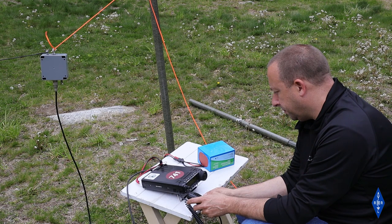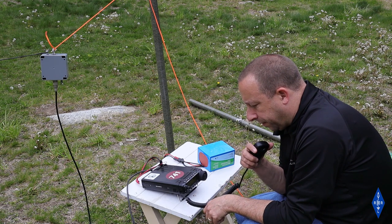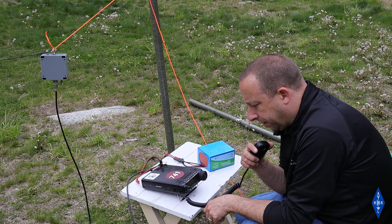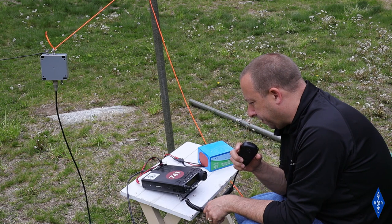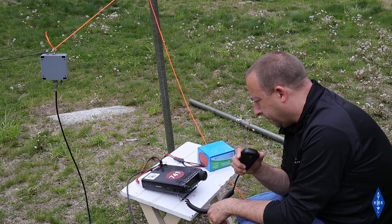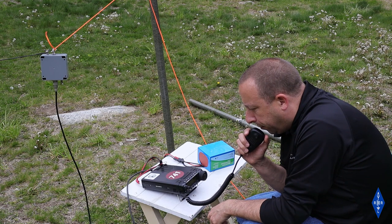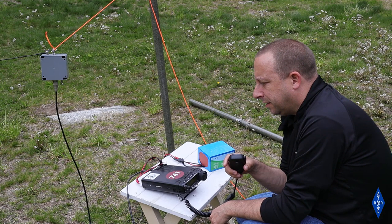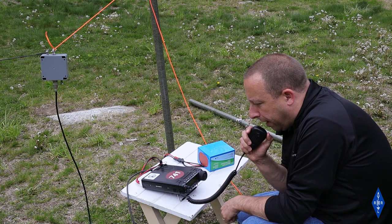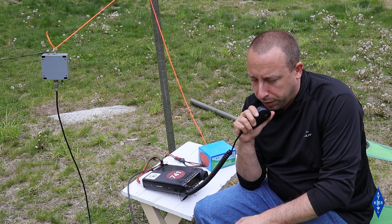Another station calls in — KK4OMJ in Central Kentucky, running a POTA activation. I come back with N1NUG and give them a 54 into Kentucky. They give me a 3-by-2 into Connecticut and wish good luck on the activation. N1NUG continues calling CQ on 20 meters.